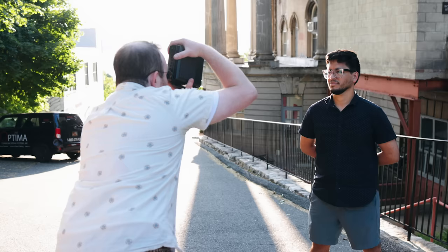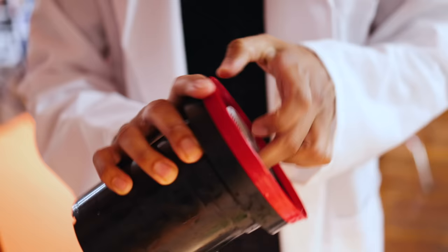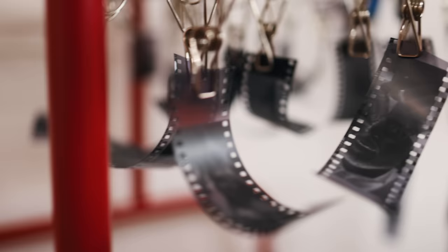While 4x5 was easy to manage in the Spectra, we had less luck with 35mm. The biggest challenge was film flatness — since the film doesn't sit totally flush on the dark slide, we got some frames that were warped and out of focus in areas they shouldn't have been. We also lost most of our frames due to the cumbersome development process, which required loading tiny strips into reels that are really not intended for that.